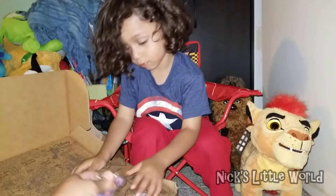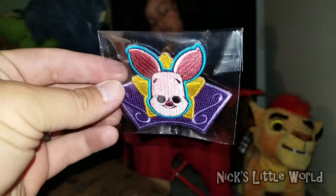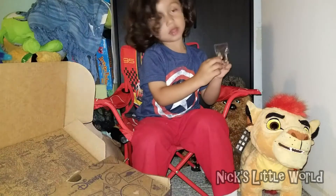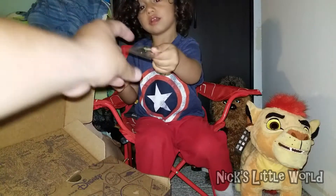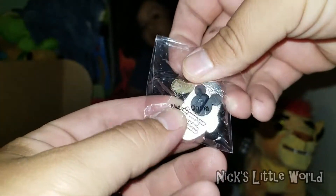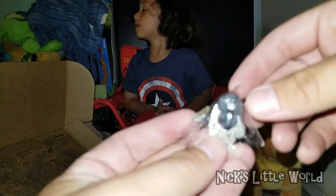First we got a patch and a pin, like usual. Open the patch, take the pin out — look at this Piglet patch! And the pin is Thumper. But look at the back of it — I had no idea — there's a little Mickey Mouse ears on the back. So cool!